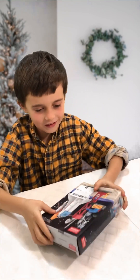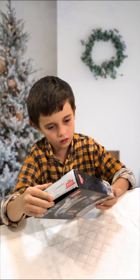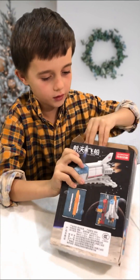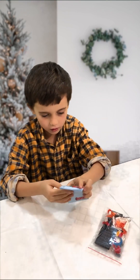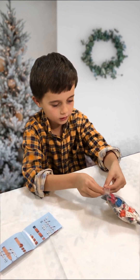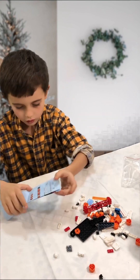I got a present! Let's unpack it and see what we have in here. So this is a shuttle — let's see what pieces we have. We got instructions, yeah, let's go! Now let's unpack those pieces and see what we can do.